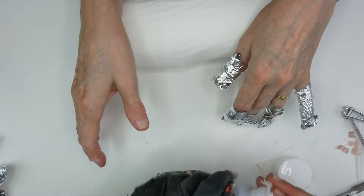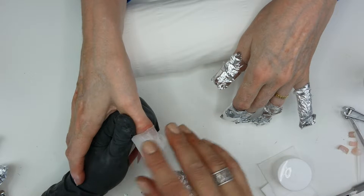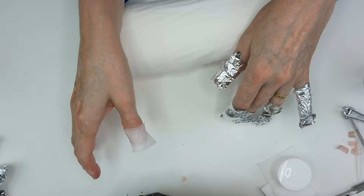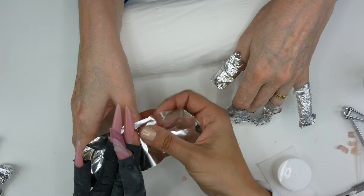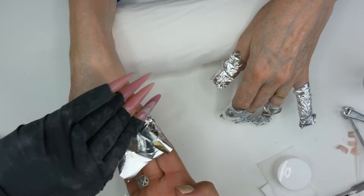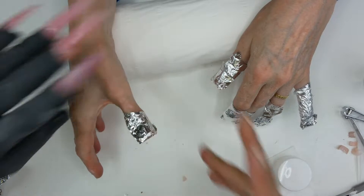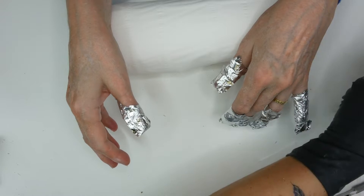As you can see, there is some product left on the thumb, so we're going to apply the pad again, saturated with pure acetone, and take the kitchen foil and wrap the nail again, and leave it like that for about 5 minutes. Then I'm going to check the other hand.